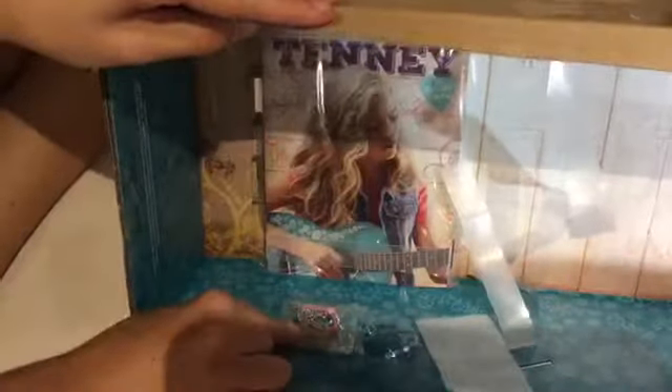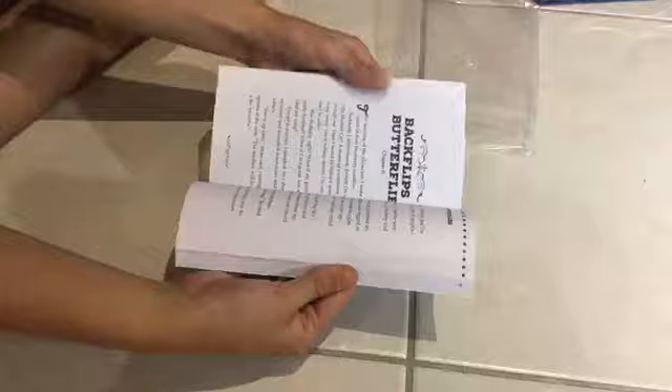First of all, in the bottom of the box is the book. Here's the book out of the package. I'm super excited to read this and see what Tenny's story is about. Tenny's name is actually embossed so you can feel it. All the pages have little stars and all the chapters are really prettily decorated. And this is what the back looks like.